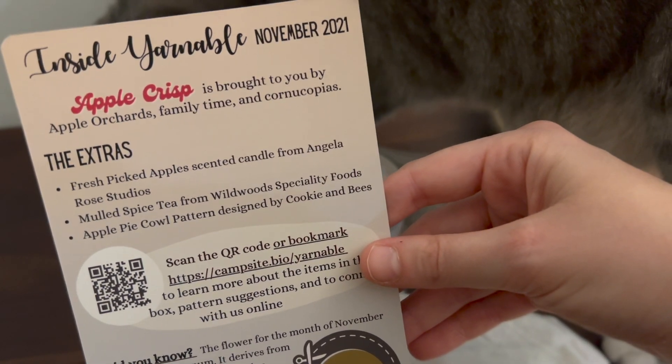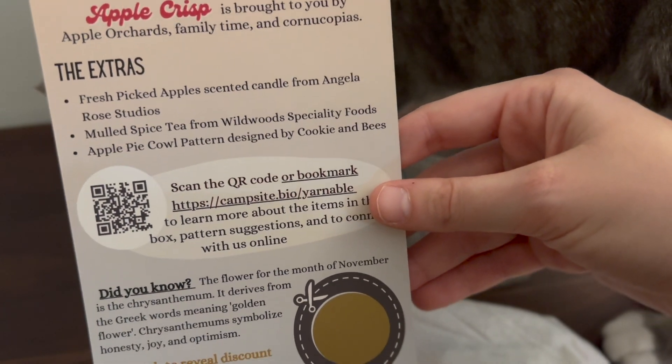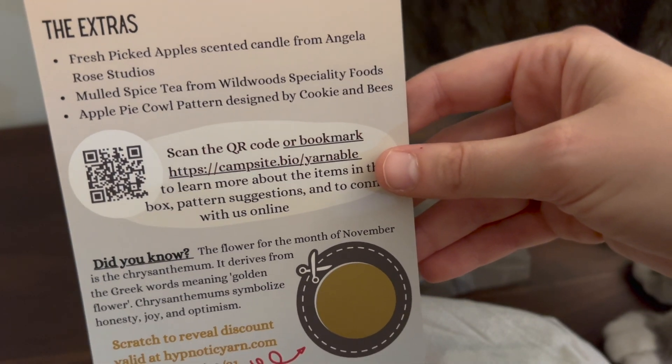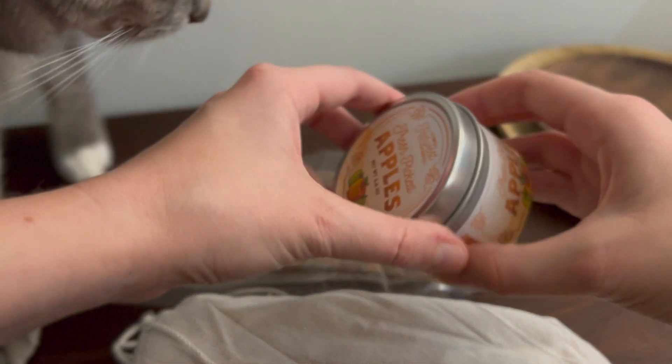Apple Crisp is sponsored by Apple Orchards, Family Time, and Cornucopias. There's a candle, there's some tea, and then there's the pattern. That must be what I'm smelling — the candle. Fresh picked apples.